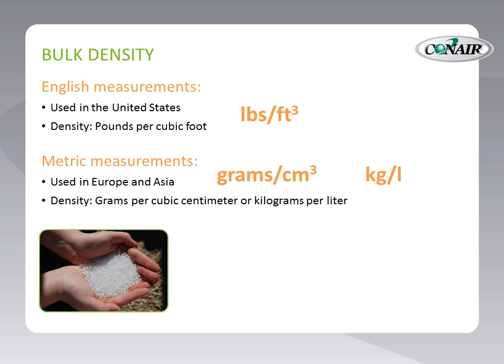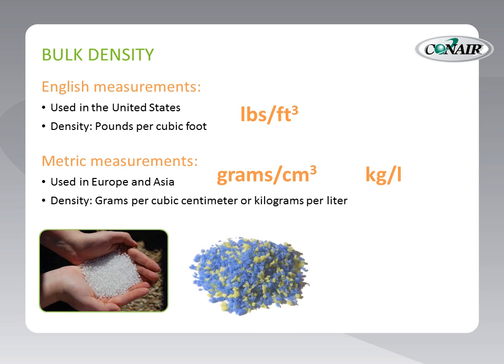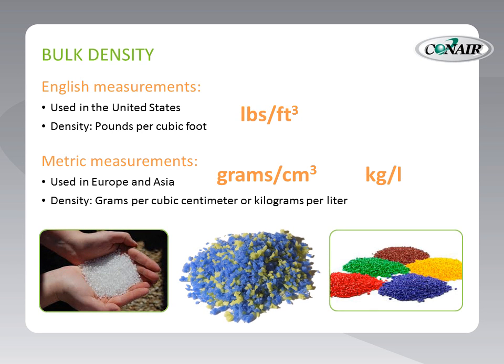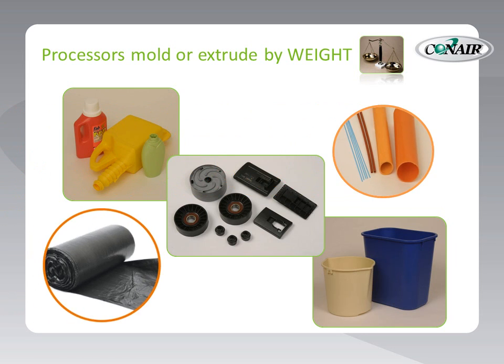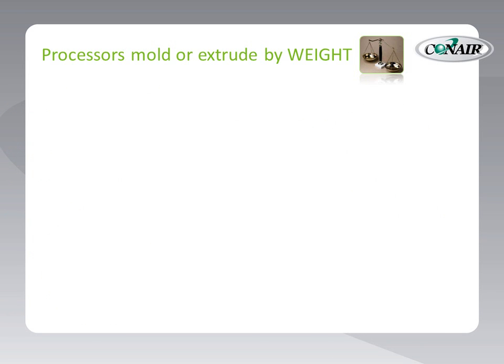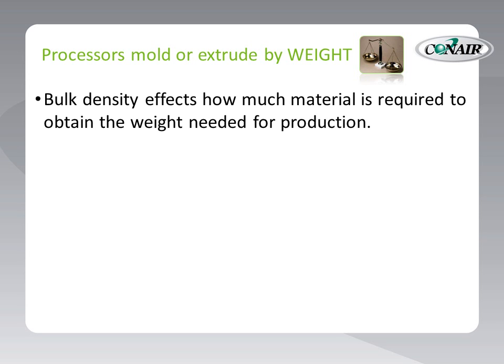As an introduction, we know that different resins have different bulk densities, especially when they are combined with regrind. Here's why this is important: we must remember that resin is molded or extruded by weight. Processors calculate the cost of their production by the weight of the material used, and often, as in extrusion, target a specific weight of the extruded product as their goal. So bulk density affects how much material is required to achieve the needs of the finished product by weight.